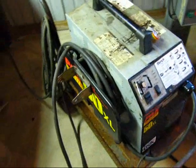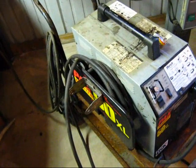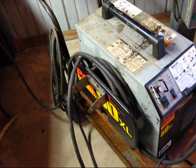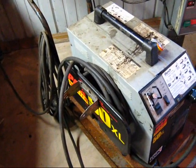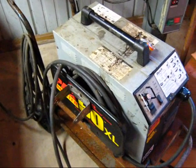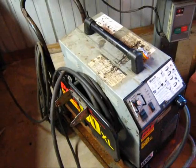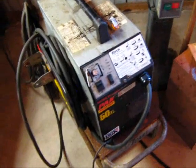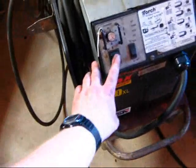Pretty much all I did was hook up the power cord and then under the panel here switch it from the 440/408 voltage hookup to the 208/230 voltage hookup underneath the hood. So I'll go ahead and see if she turns on.